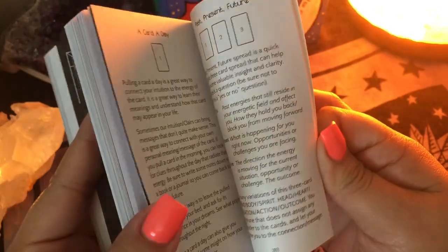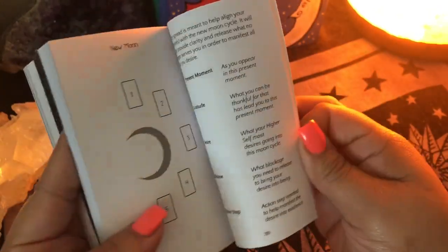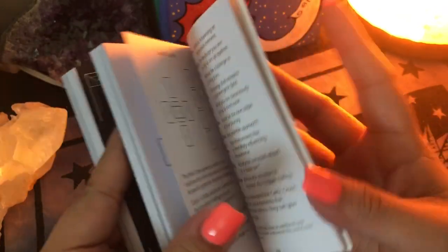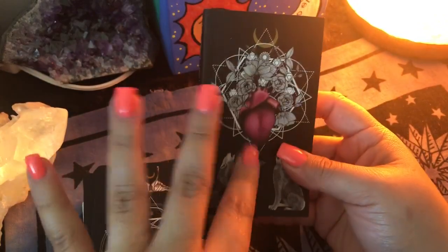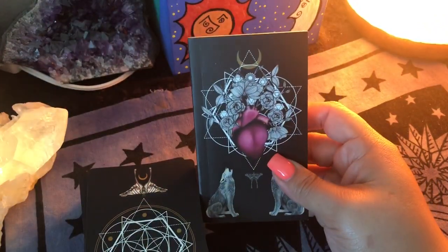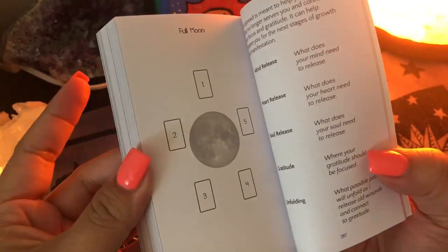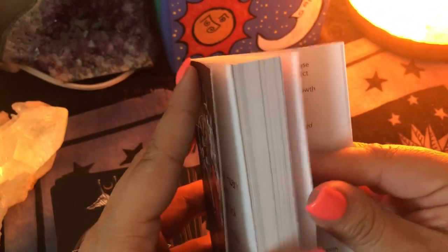She also has spreads, so if you're into doing tarot spreads, she has a couple in the back of the guidebook. I always get excited when there's spreads because I don't usually use a guidebook unless I need to, but I always look for spreads because the creator will usually have something really cool. We have a full moon spread and a new moon spread — love it.